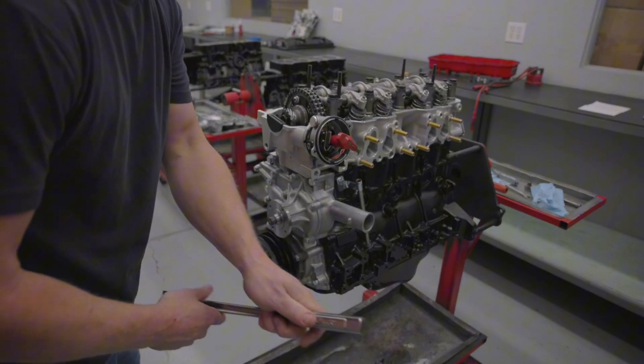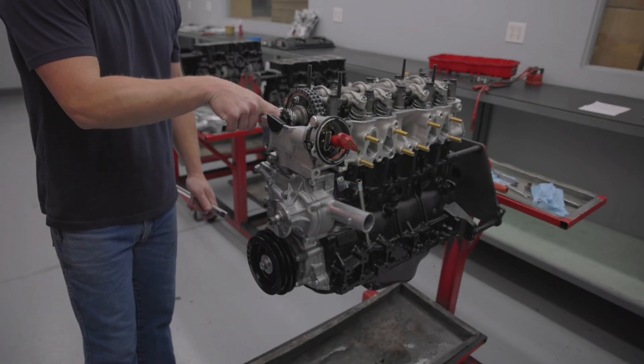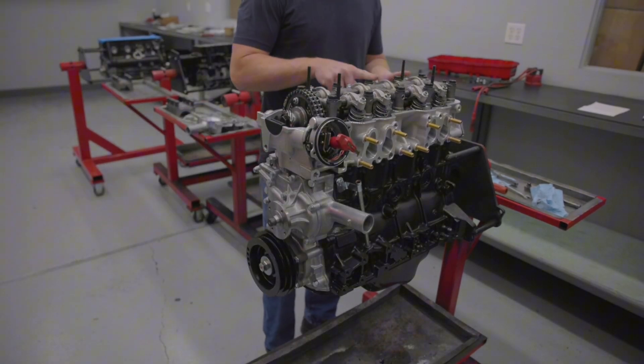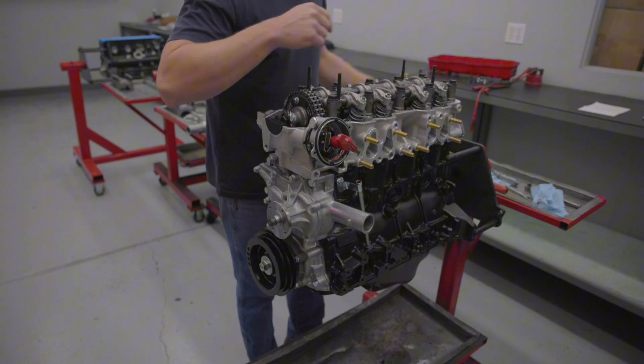Now you can see your rotor is pointing the opposite way that it was when we started, and the pin on your camshaft is pointed straight down — that's where it should be. So that will allow us to do the number three and number four intakes, and the number two and number four exhaust valves.